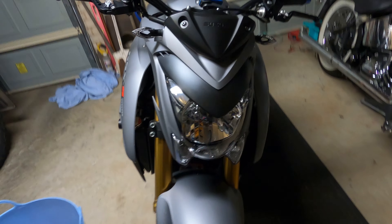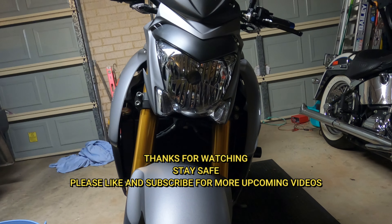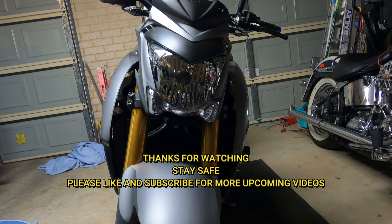I'd rather it look schmick and nice because this is a nice bike. Anyway, thanks for watching guys. Hope everyone's staying safe during this whole coronavirus pandemic. Hopefully we can all get out on the bike soon. Thanks!